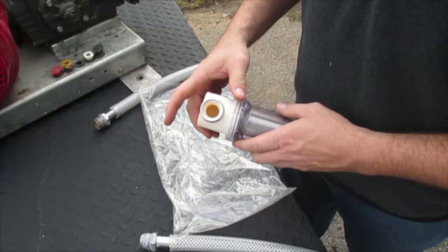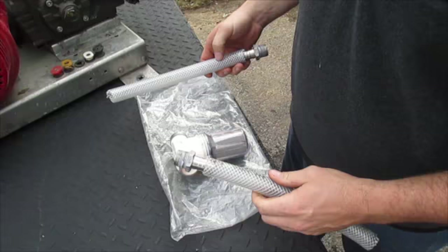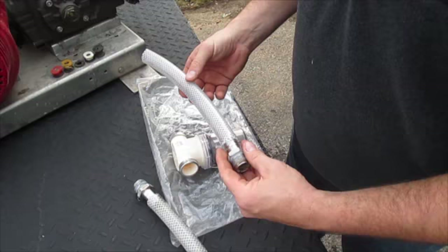This is for your inlet side — this is not a high-pressure water filter coming out. These are just small pieces so I can make this video a little easier. It's not the actual hose that we're going to be using or anything. But basically, you've got an inlet and outlet.